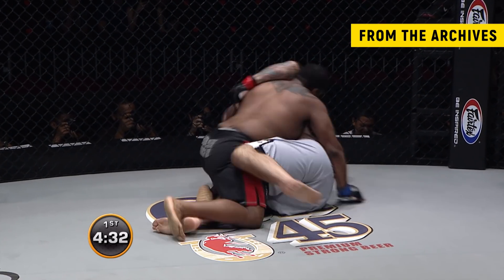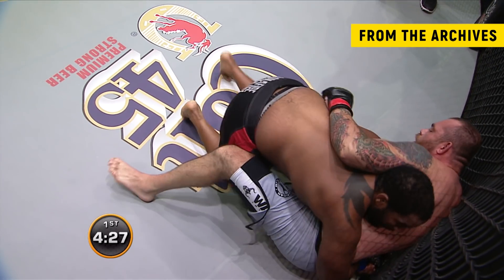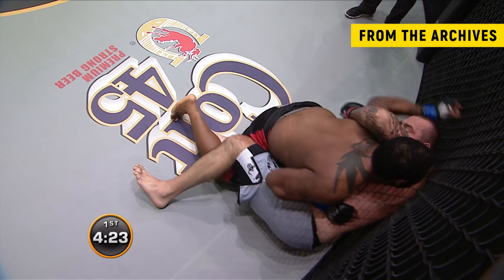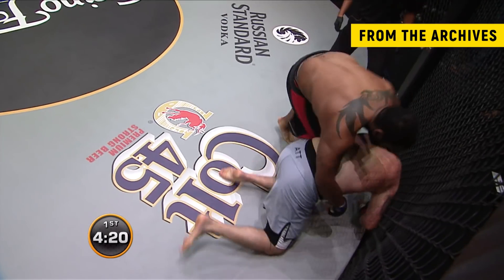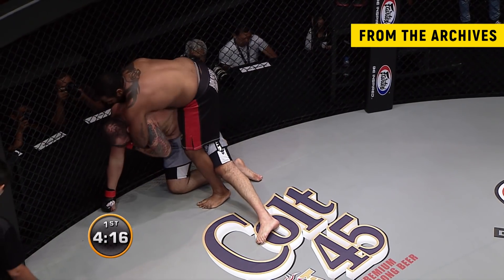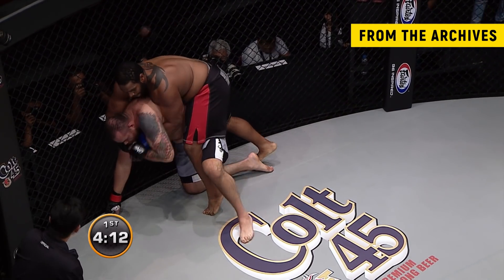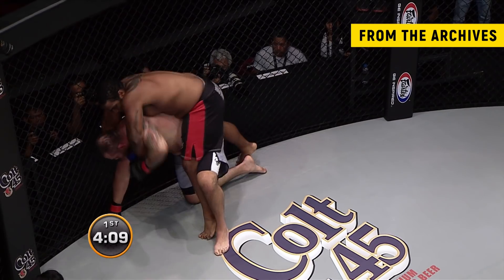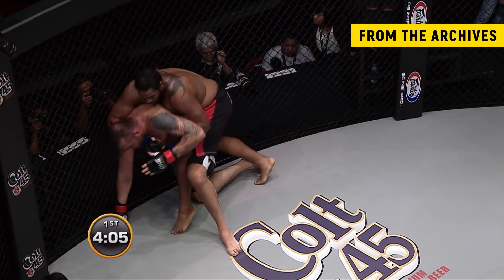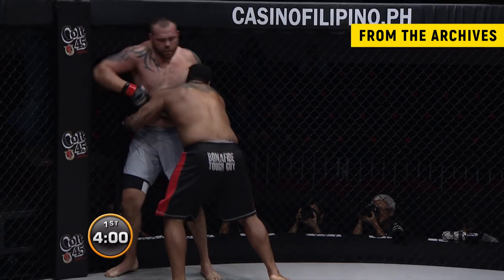You can see Tim try to use the cage here, get his back against it and stand back up. He doesn't want to have the fight play out on the ground. Tony's just going to smother Tim. He's working for Tim's back a little bit here. Tim's going to try to stand up — you can see when Tim's got his foot there, he's trying to get up and turn to face him.